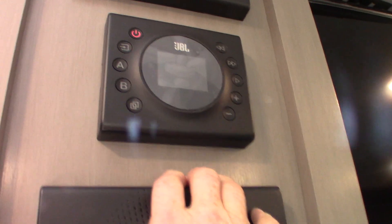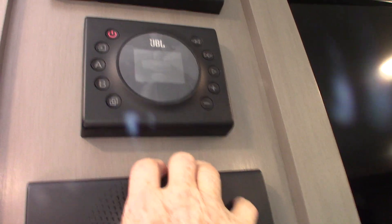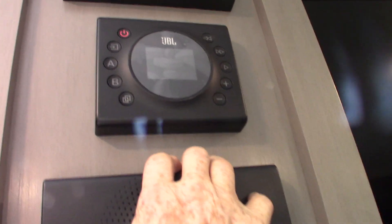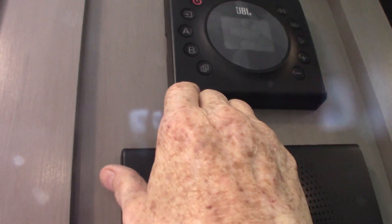The table — you can pull the legs on it and set the tabletop onto these cleats here and turn this into a bed if you need to. Of course you have your TV, and this is your sound system here — there's a remote with it. This has AM/FM radio and Bluetooth, so you can stream from your phone or tablet. It has two speaker zones, A and B: A is inside the trailer, B is outside the trailer. It has everything you need and then some.